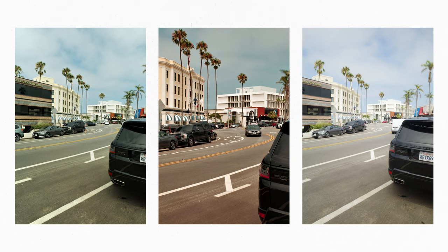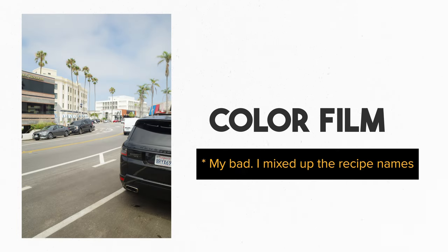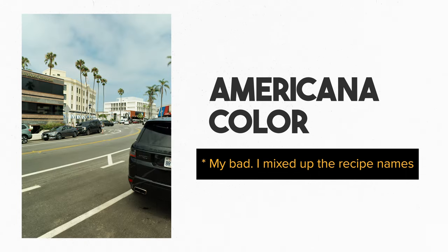I did some test shots using the programmed recipes I mentioned earlier, and as I suspected, Royal Supra was the best recipe for the job. Americana Color isn't bad, but it was a little cool for my taste — it didn't really give me that summertime vibe. The Color Film option added a weird green tinge to the photo and it just wasn't for me. So all the rest of the photos were shot in the Royal Supra film recipe.